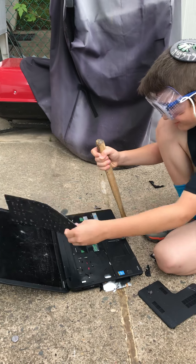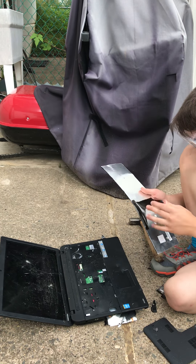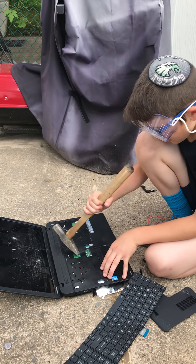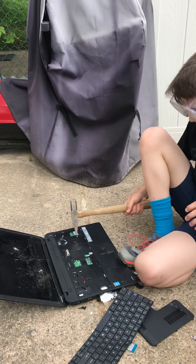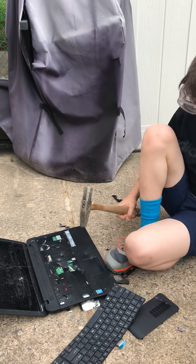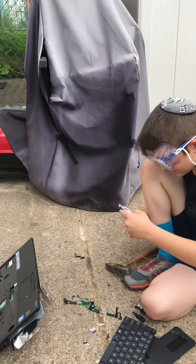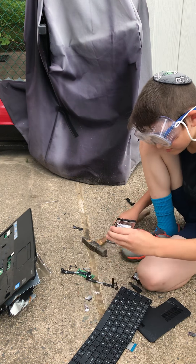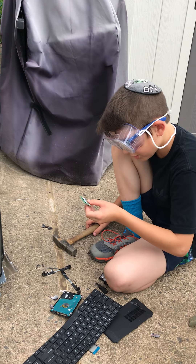Oh, it's a keyboard — free keyboard, anybody! Actually this is kind of cool. Whoever wants a keyboard, you can have it if you need it for something. This is so awesome — oh, here's our battery! Disk drive — never mind, hard drive, there you go. I'm guessing this is also one.